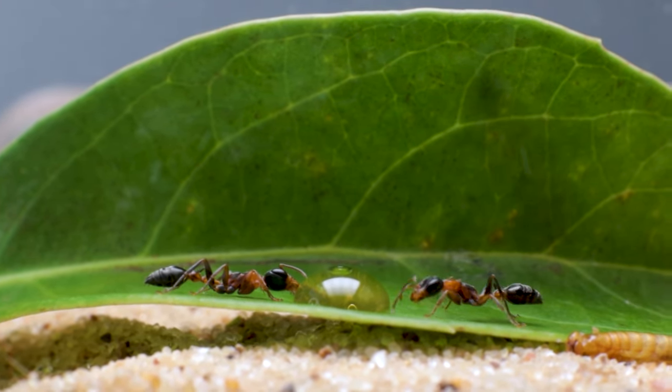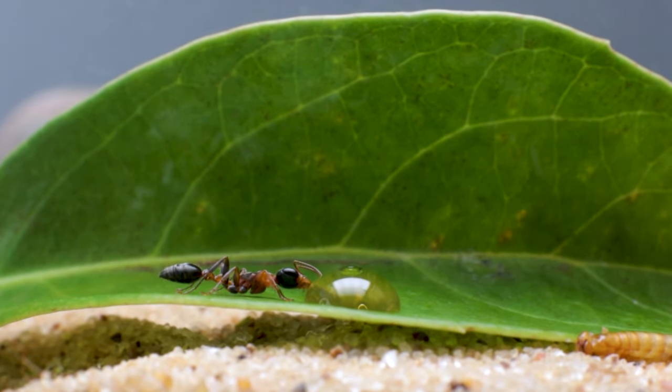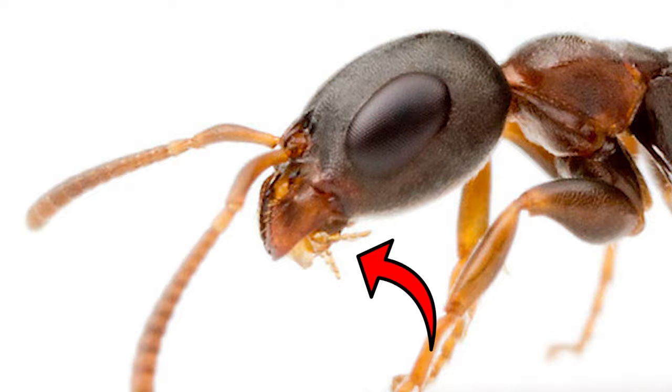It's so cool watching the ants as they drink. Here we can see this worker using its mouthparts to drink the honey drop. A lot of people actually get the ants' mandibles confused with their actual mouths. Just for reference, these right here are their mandibles, and these are the ants' mouthparts.